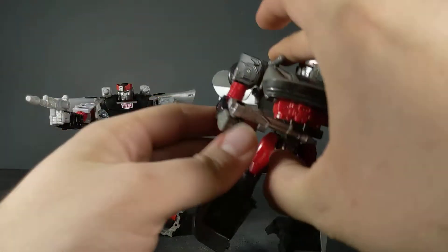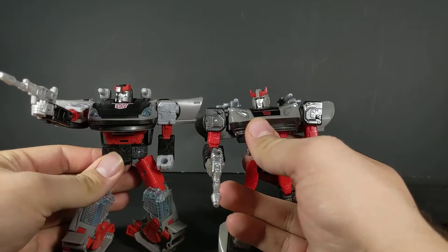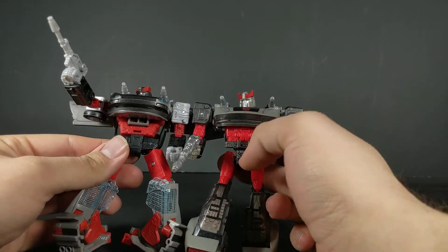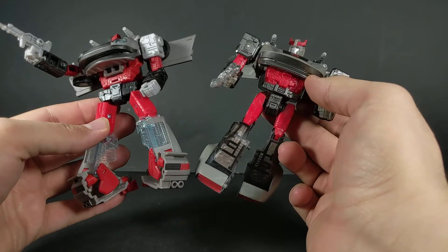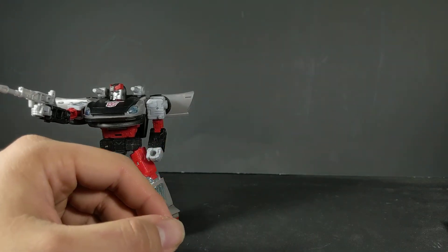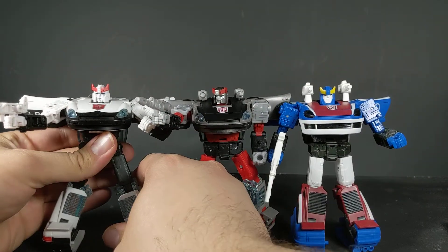Real quick, let's compare him to his Siege counterpart — the mold is facing degradation and has come super loose. We can see some of the additional differences, such as the head sculpt and the darker shoulders and fists on the Siege one. You've got the same kind of gunmetal gray on the bumper and grill, same with the waist. The Siege version also doesn't have the full pelvis that you get on the Earthrise.